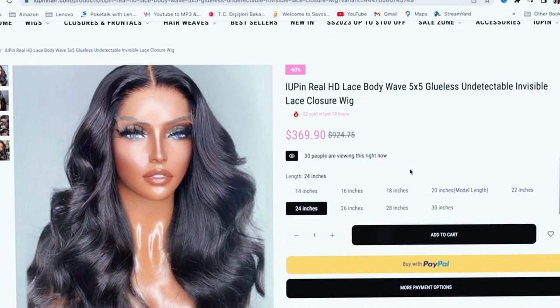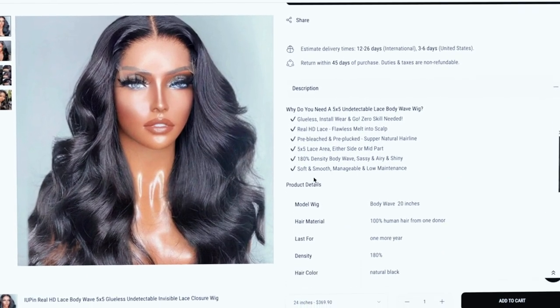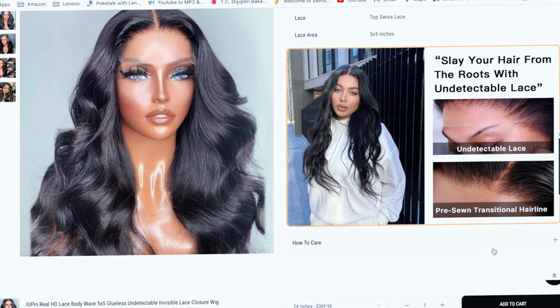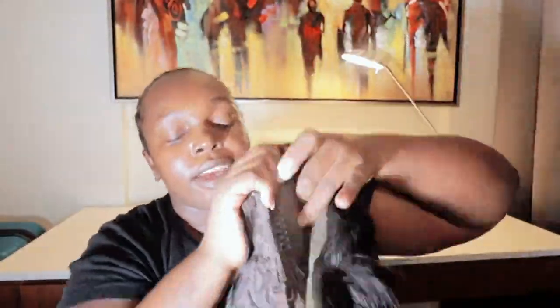This is the lace. It's a closure wig — the lace is invisible and accessible. It's an HD lace body wave.